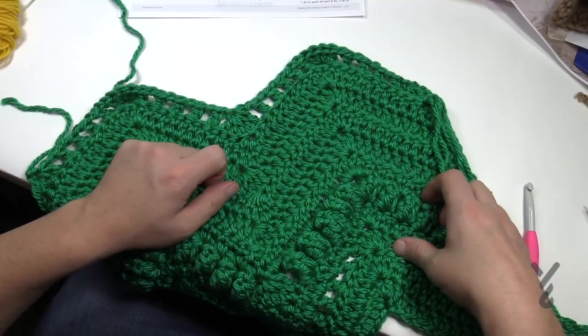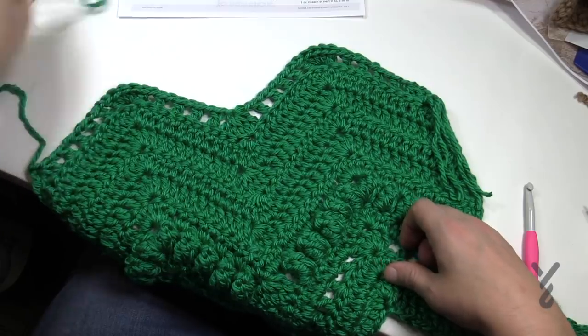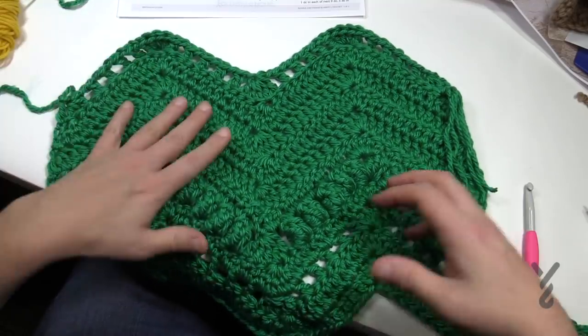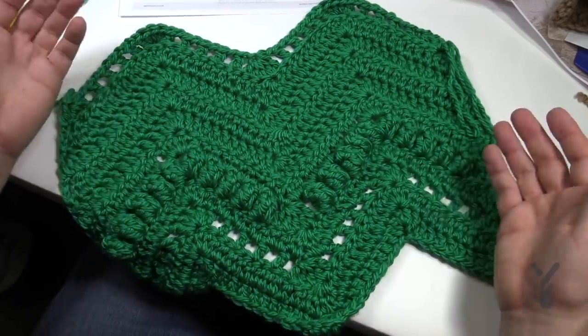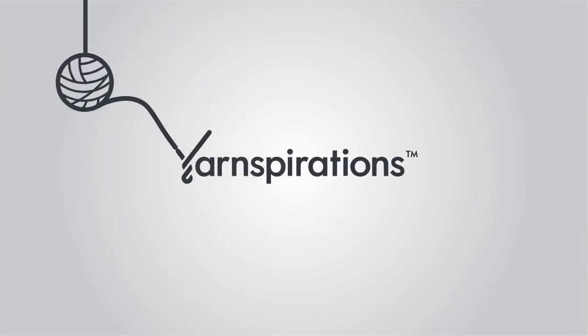This is the Bobble and Fringe Blanket by Yarnspirations.com. It's a pretty easy pattern generally to follow and you'll love the texture. That's it for now. Have a great day. We'll see ya. For more videos, see ya. Bye-bye.